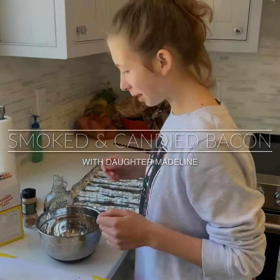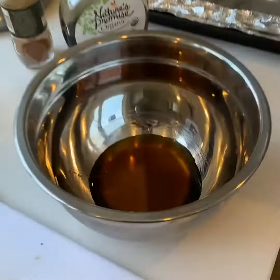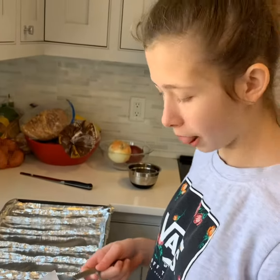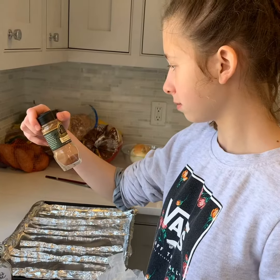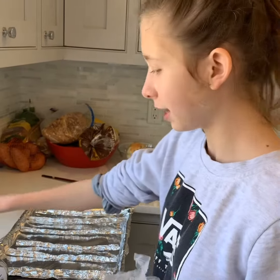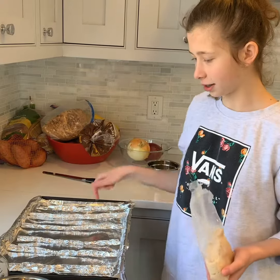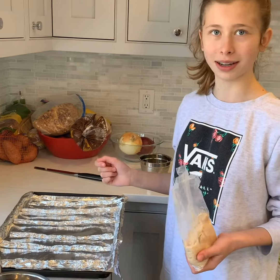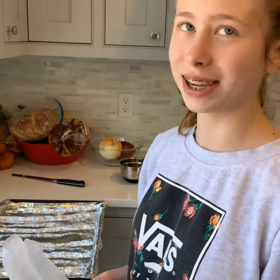All right, what are we doing? We are making candied bacon. I put a quarter cup of maple syrup in the bowl, an eighth cup brown sugar, and an eighth teaspoon of cayenne pepper. Then we coat the bacon, lay it out on here, and grill it. That's really good.